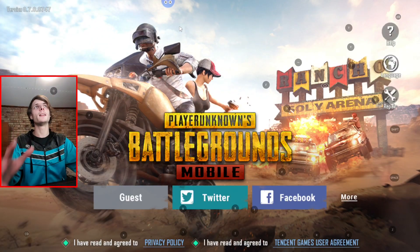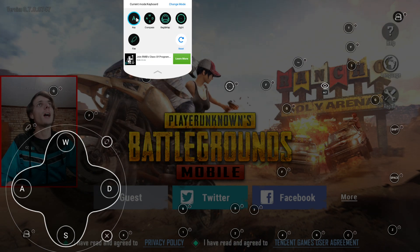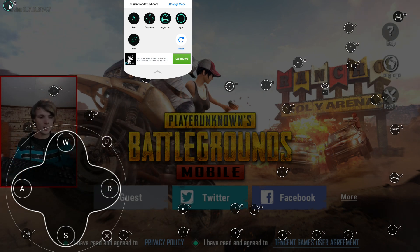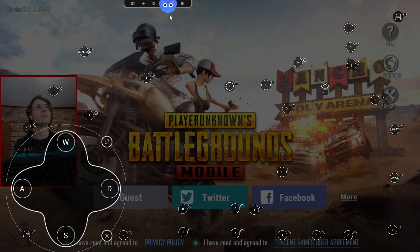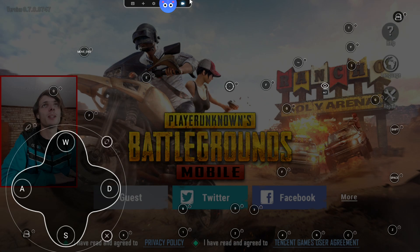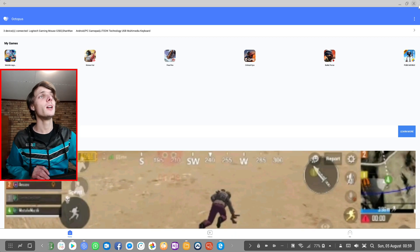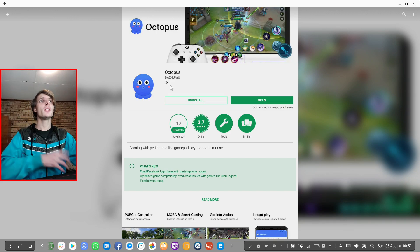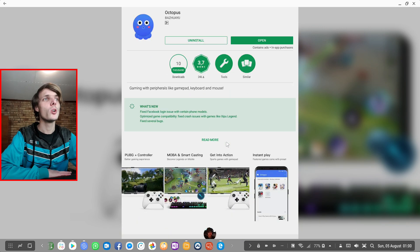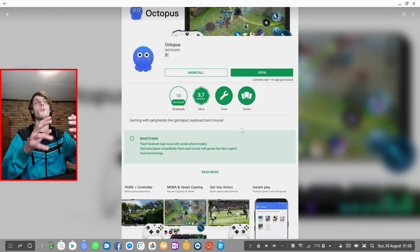The Octopus app is very easy to use. You simply launch the game and you'll find the custom controls. You can add a key — for instance, the End button — and then that key will be pressed at the designated position on screen. You can use Octopus to custom map keyboard, mouse, or game controller controls to games that don't have that support natively. I don't love using a third-party app, but it's definitely useful for custom control mapping.